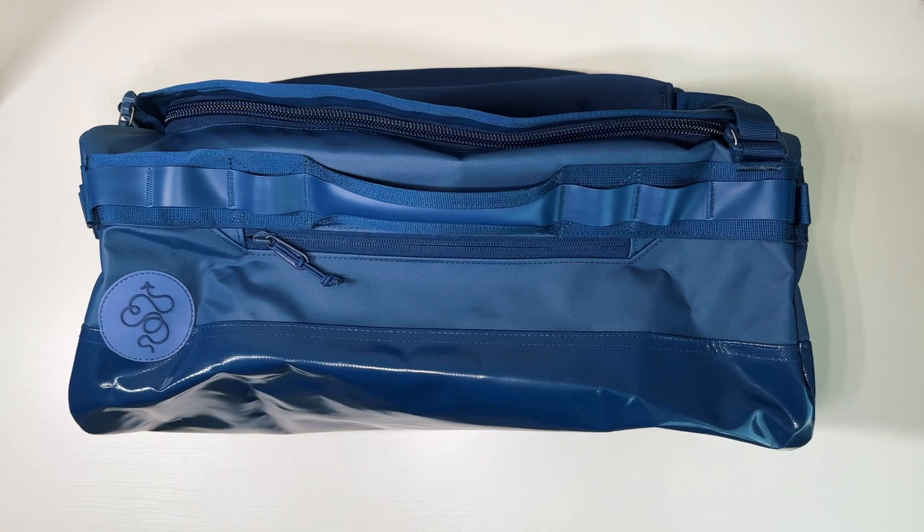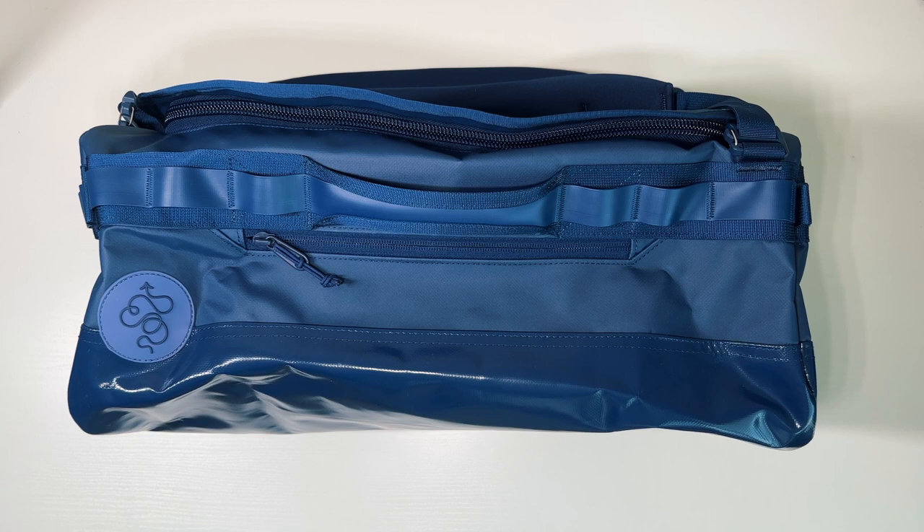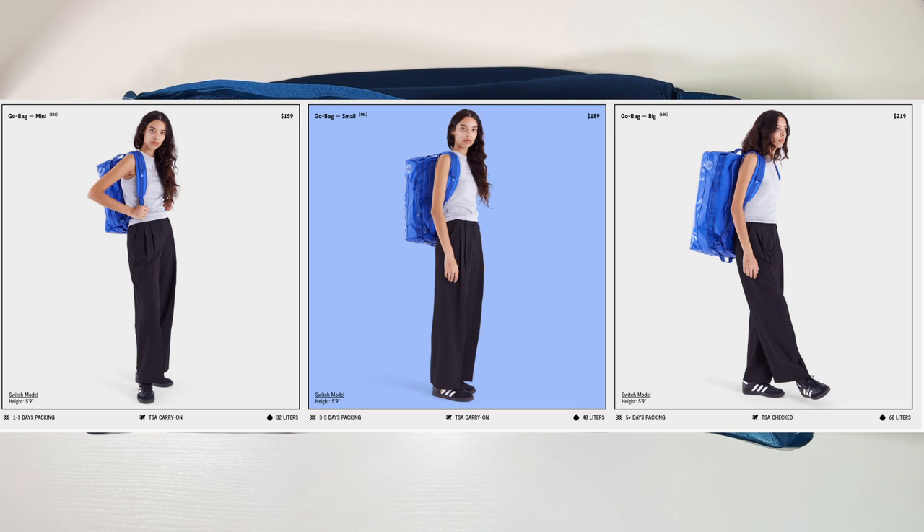Today we're taking a detailed look and review of the Go Bag Small 40 Liter by Baboon to the Moon, talking about some likes and dislikes. It's one of the most stylish and unique travel bags on the market that's also surprisingly premium and functional. The Go Bag series are convertible duffel backpacks that come in three sizes. This one's the small in navy.